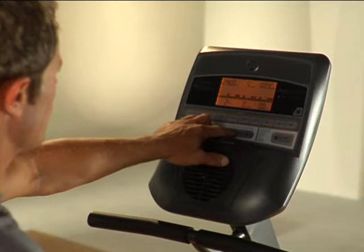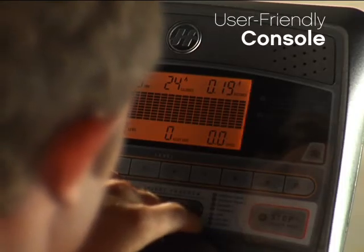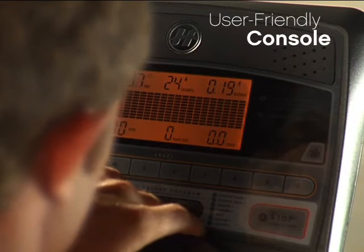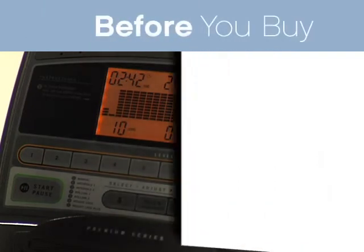You control the level of resistance from the electronic console. The simple controls and quick keys on Horizon bikes make it easy to get started, set up a program, and make changes during your workout.